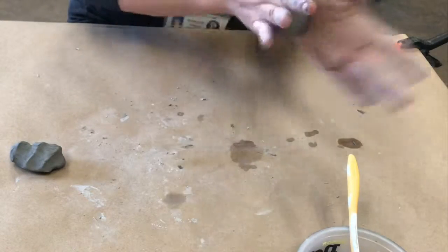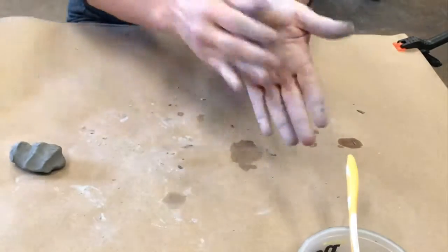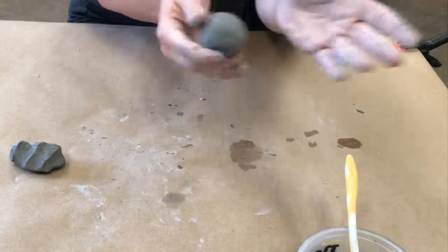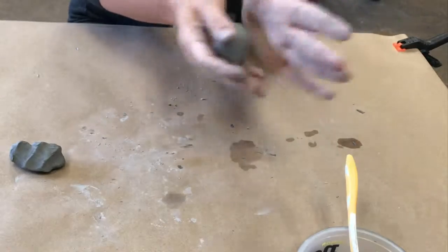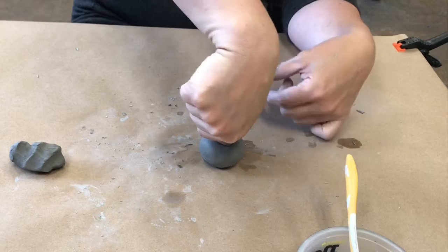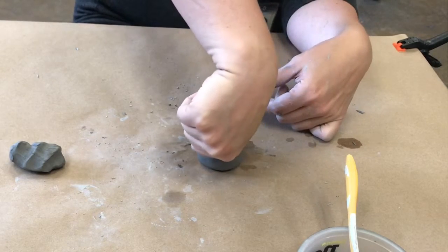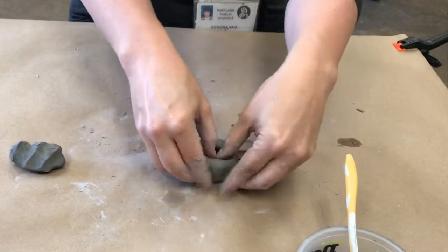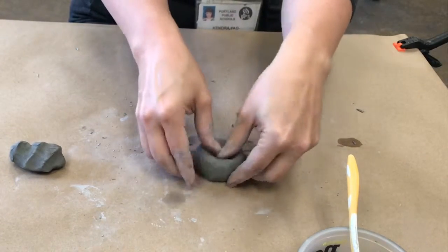I'm now using my hands bumping and rolling to get my clay into a spherical shape. This might take a while — this is sped up, so take your time to get a nice smooth round sphere shape. Then push down with your thumb to begin your pinch pot. I made sure it was straight down and in the center.